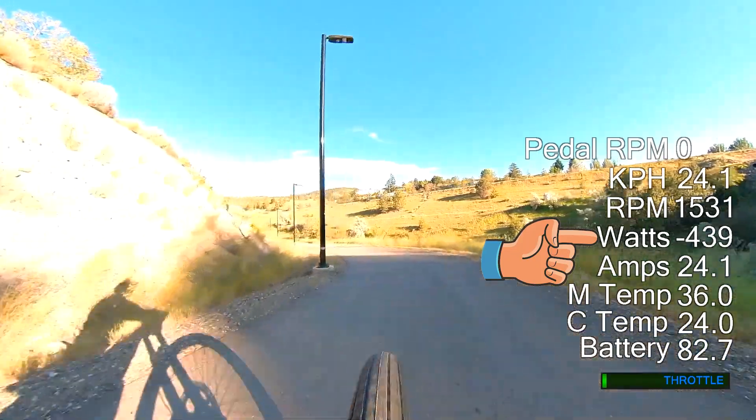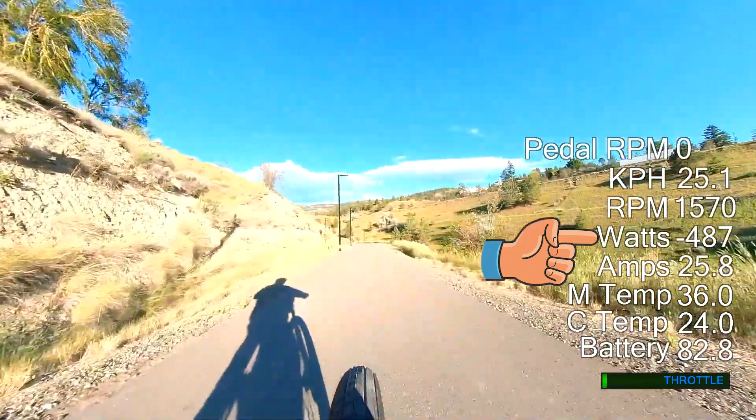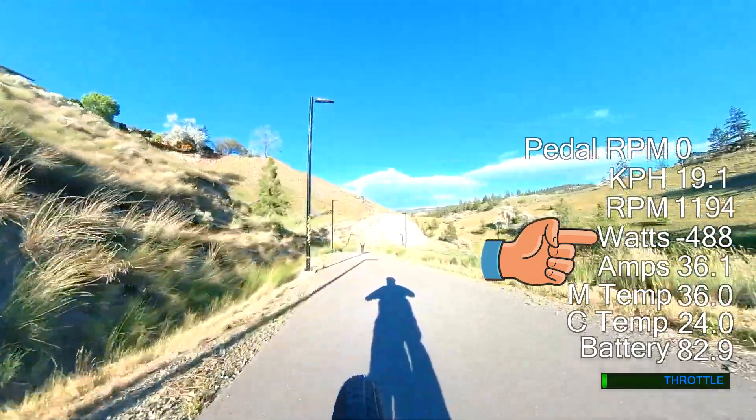You can see this in the video that's playing right now. If you look at the Watt figure, notice that it's negative. This is because the motor is generating power and sending it to the battery, and this effort has the effect of slowing down the bike.